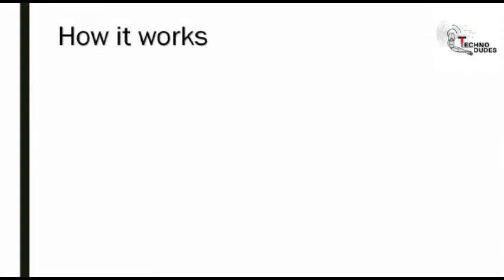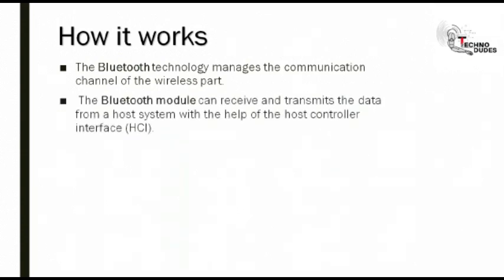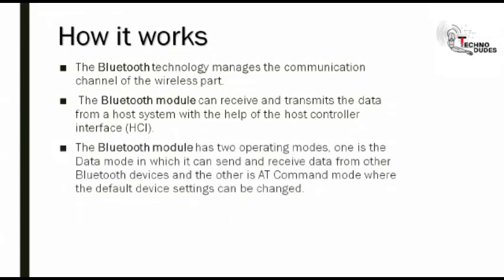How it works? In short, we can say the Bluetooth module can transmit and receive the data wirelessly by using two devices. The Bluetooth technology manages the communication channel of the wireless part. The Bluetooth module can receive and transmit data from a host system with the help of host controller interface. The Bluetooth module has two operating modes: one is the data mode, in which it can send and receive data from other Bluetooth devices, and the other is AT command mode, where the default device settings can be changed.